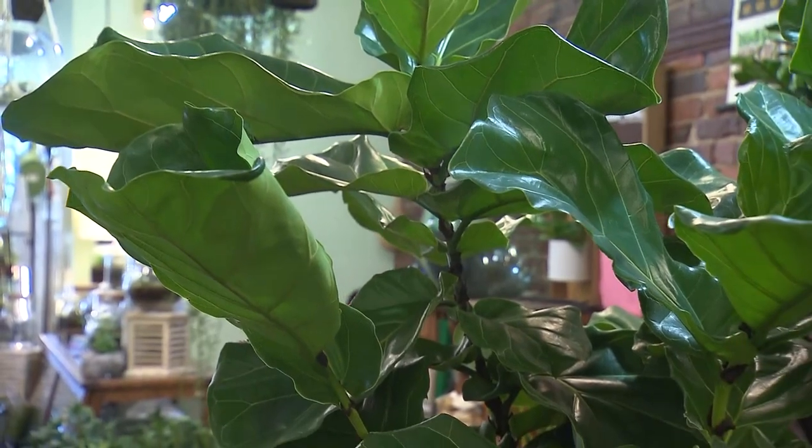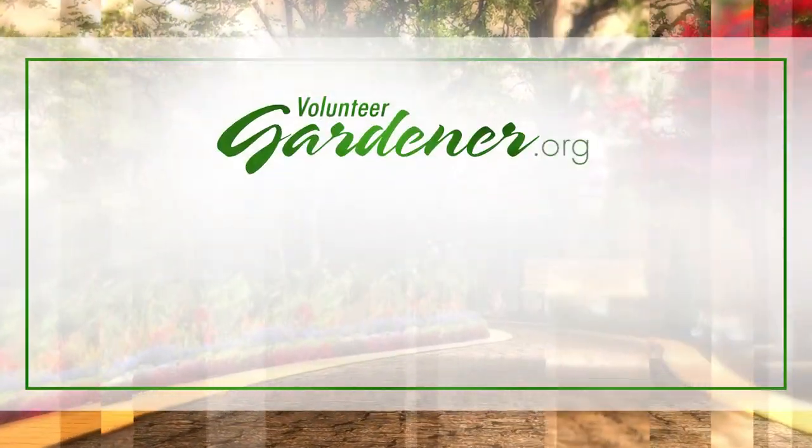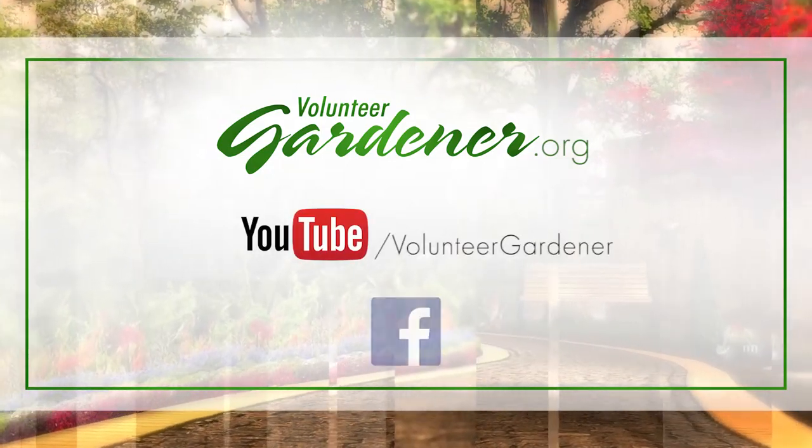Well, thank you very much for sharing. You have a beautiful place. Thank you, enjoy it. For inspiring garden tours, growing tips, and garden projects, visit our website at volunteergardener.org or on YouTube at the Volunteer Gardener channel, and like us on Facebook.